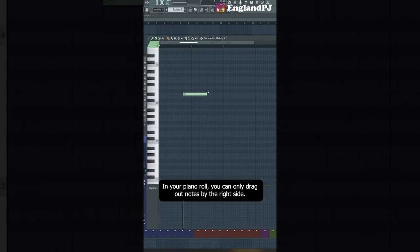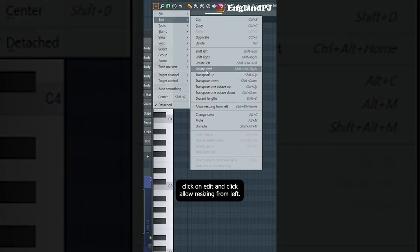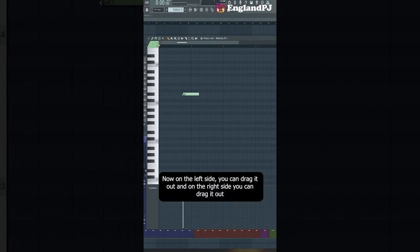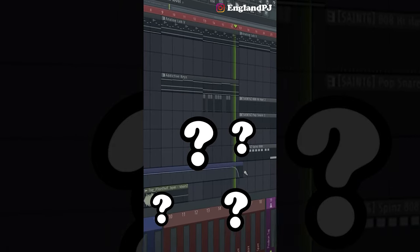In your piano roll, you can only drag out notes from the right side, and on the left side you can only move the note. If you want to change this, go up to the little triangle, click Edit, and click 'allow resizing from left.' Now on the left side you can drag it out, on the right side you can drag it out, and you can also move it from the middle.